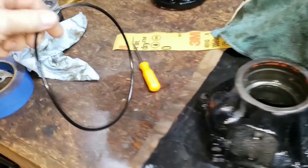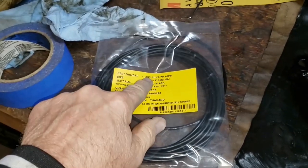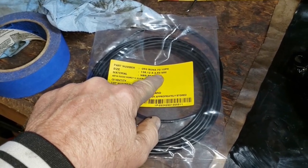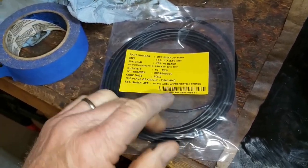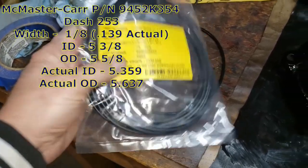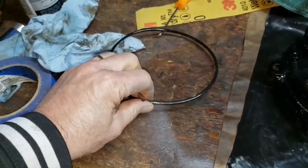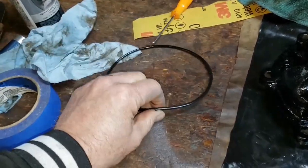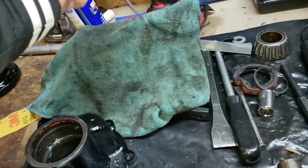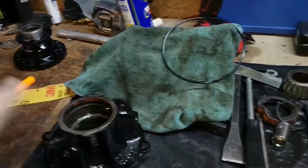This is the original one and it's basically flat, it doesn't seal anymore. Here's a brand new one — I got this from McMaster-Carr. The part number dash number is 253, your size is 136.12 by 353 millimeters. I'll put the SAE or imperial measurements in the video. I had to buy a pack of 10 — you couldn't just buy one — but here's a brand new one and I've already test fitted it, it works fine. I've also got other parts on order as well — I've ordered all the bearings and pretty much everything I need to rebuild the pinion and the differential carrier system from Rock Auto.